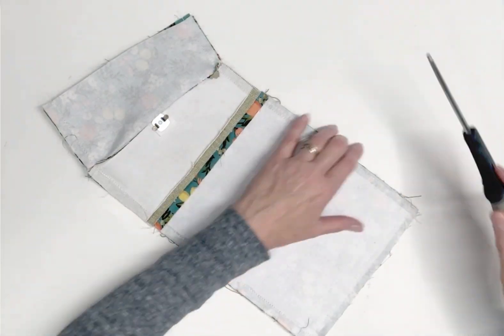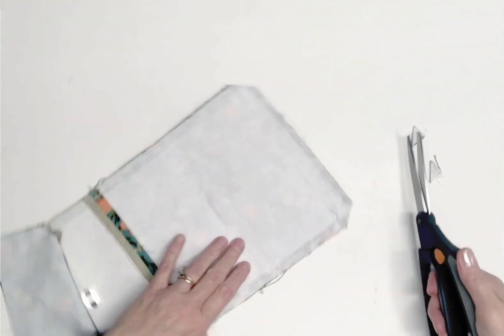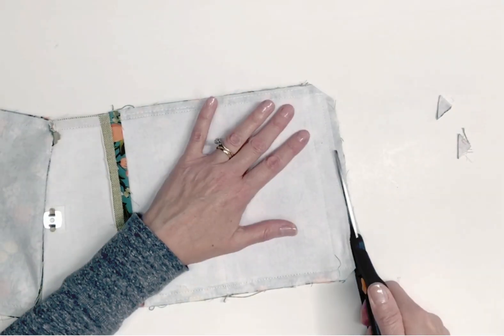Trim the seam allowances close to the stitching at both bottom corners, as well as along the bottom edge and both side edges of the wallet.